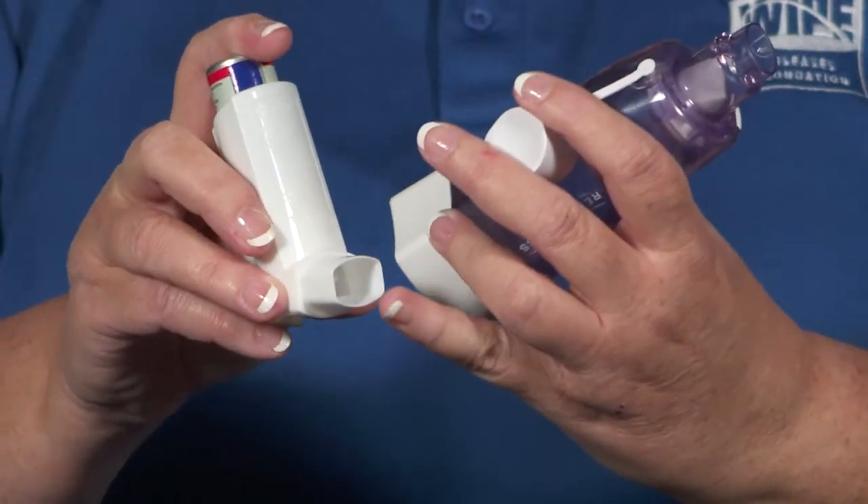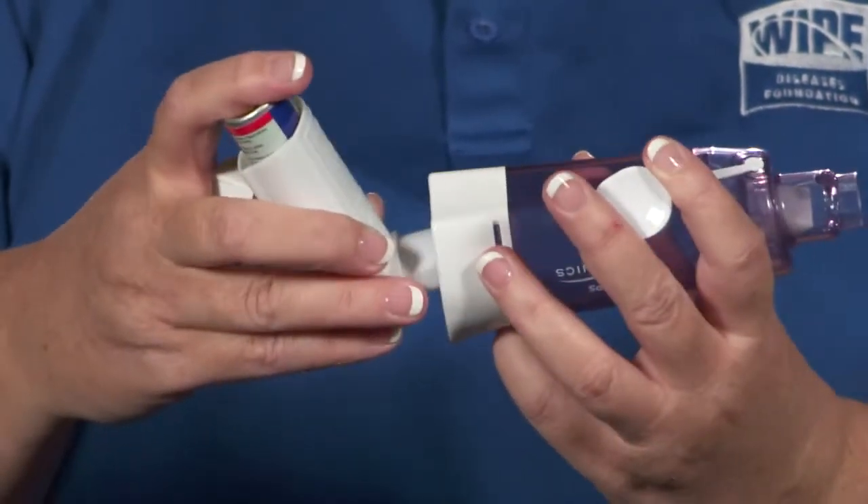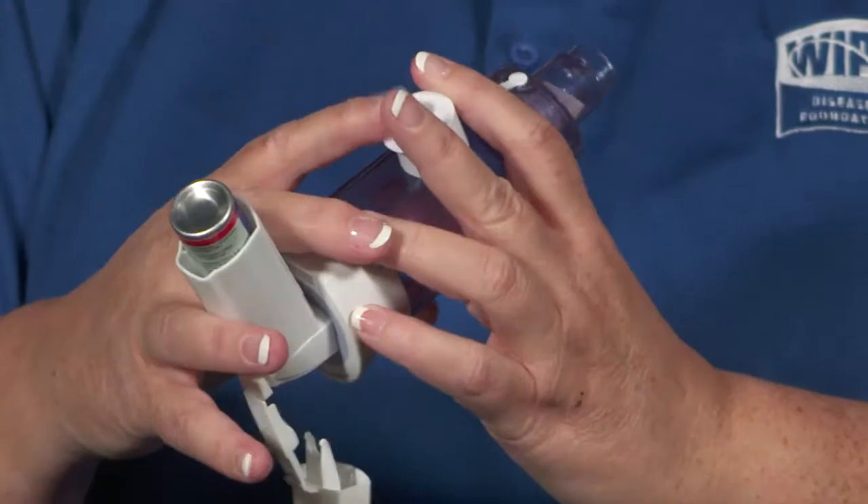Position the MDI upright and place the mouthpiece of the MDI into the rubber sealed end of the chamber. Exhale completely away from the device. Then place the mouthpiece of the valve holding chamber in your mouth between your lips and teeth and make a tight seal with your lips.